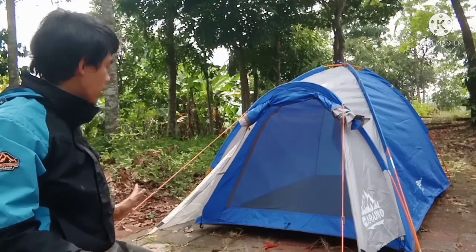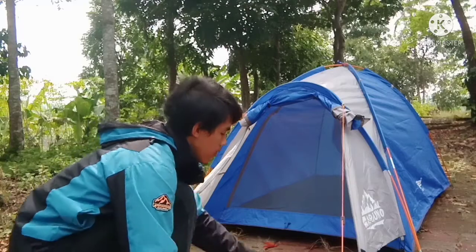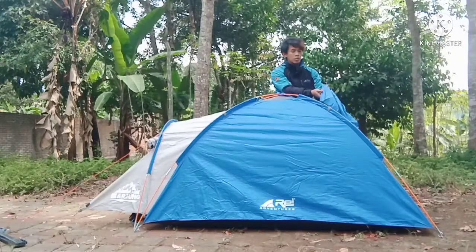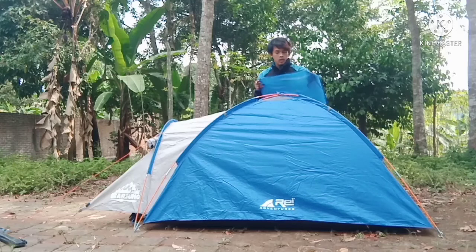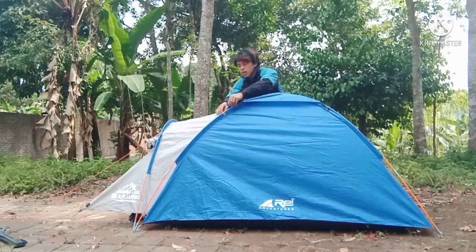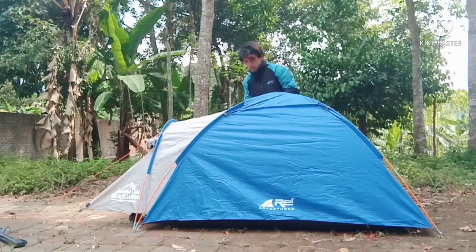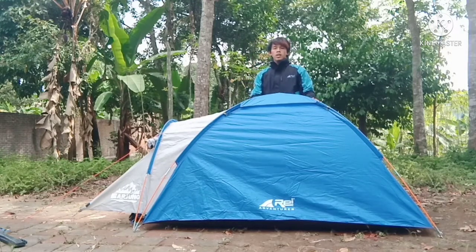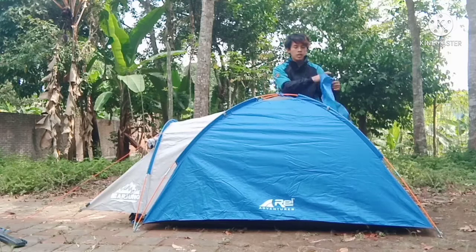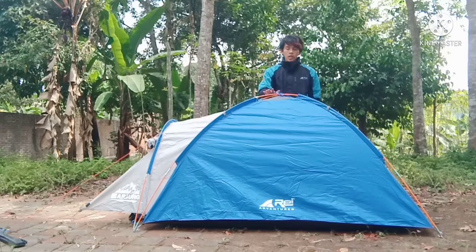Ini adalah tenda Arjuno kapasitas 2 orang. Tenda ini memiliki penutup bagian atas supaya tidak terlalu panas dan terlindung dari hujan, dan juga berfungsi untuk ventilasi — jadi tinggal kaitkan saja ke bagian sini. Jika teman-teman gerah, teman-teman bisa membukanya kembali.